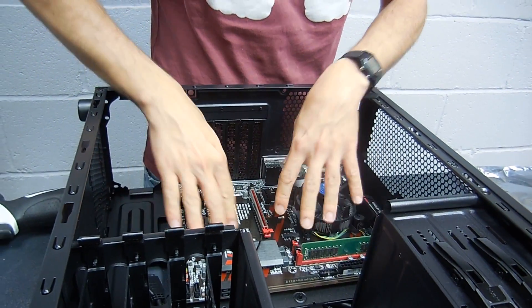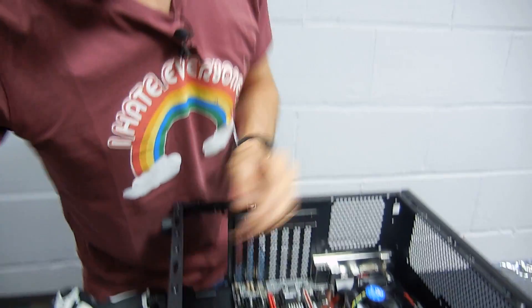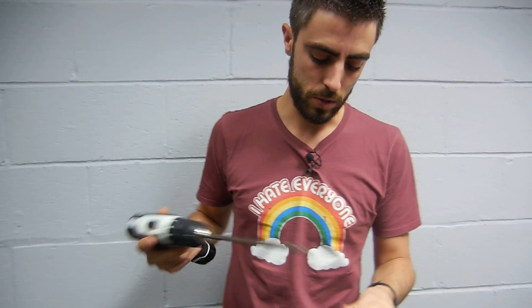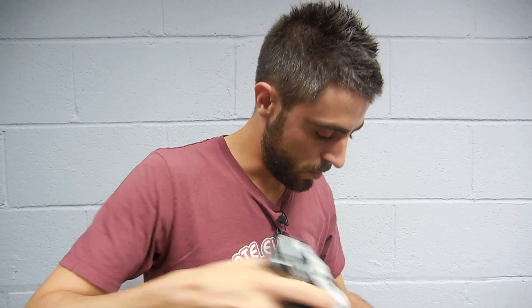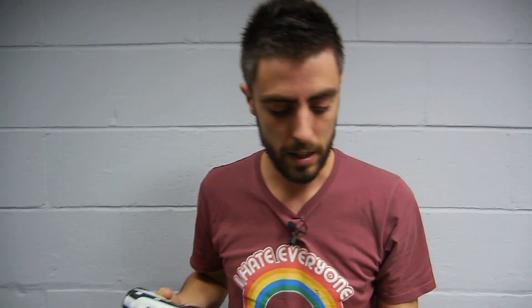We match the motherboard holes and make sure it's nicely in place. Grab the first screw — be very gentle and maybe don't tighten the screw all the way to the end, you can do that later. The motherboard first goes in place and then we'll secure it.